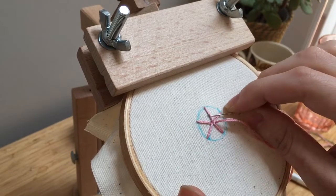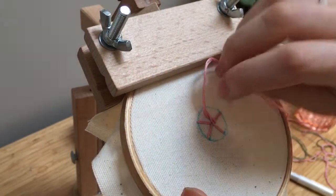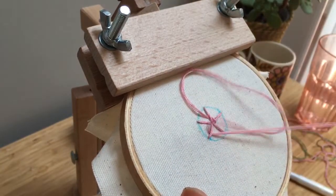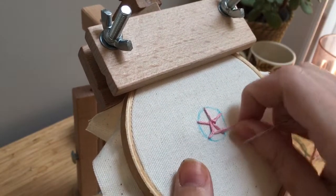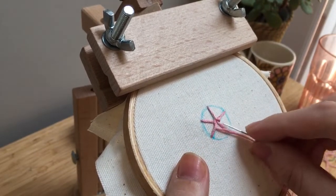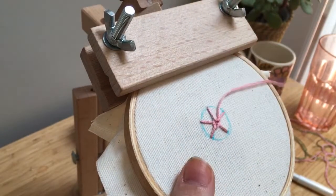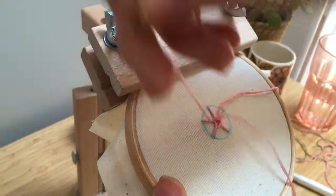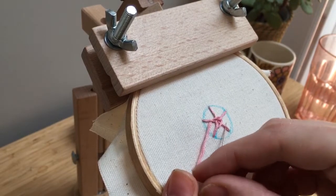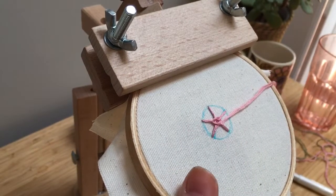Pull all the way through, and then I'm going to go under this one here and pull all the way through. It gets caught like that sometimes. You're going to go under this one here and the next one here, being careful not to pull too tightly or else you'll end up scrunching up your thread.